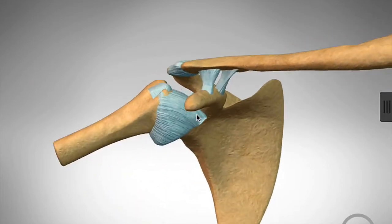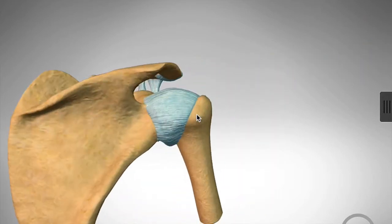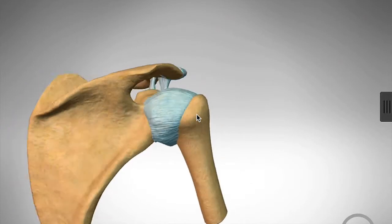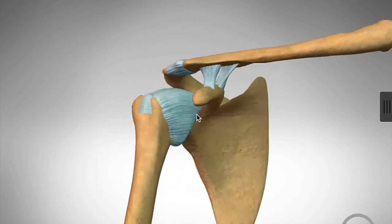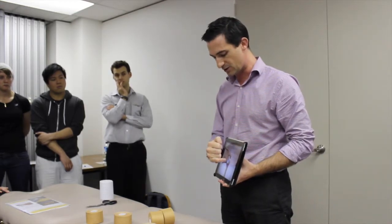Because the socket is shallow, we're very reliant on the ligaments to keep the ball centered in the socket. If there's any damage to those ligaments through overstretching or falling on an outstretched arm, the shoulder is much more likely to sublux or dislocate. That's the primary reason we focus on the glenohumeral joint — named from the glenoid (socket) and the humerus (ball).